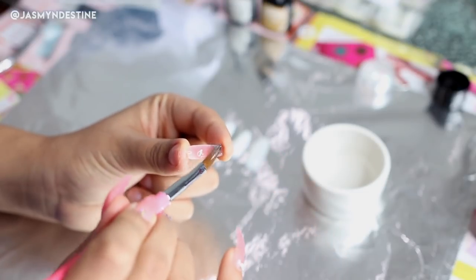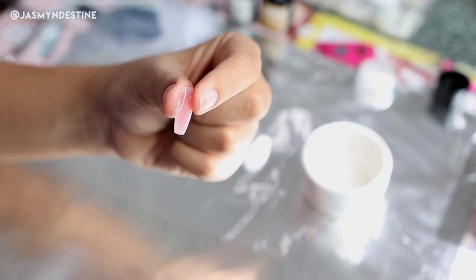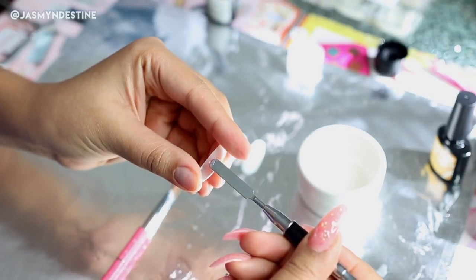I just want to mention — I am not a nail professional. I am a complete DIY queen and that's why we're doing this DIY together today. Not a professional; I just really love doing my own nails.